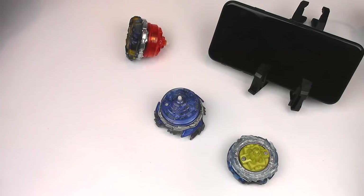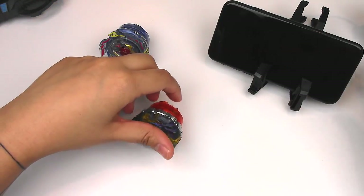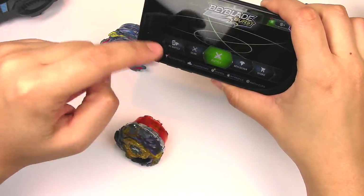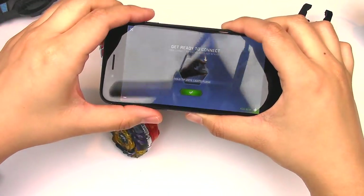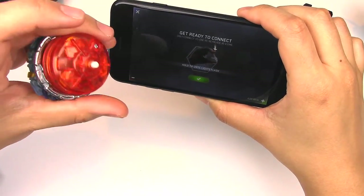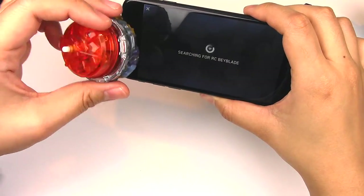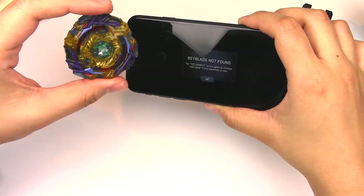Let's connect Drain Fafnir to my phone — I've technically already done it, but it's just really easy. All you have to do is scan the energy layer and the RC battle option should already be up there. To connect, you basically hold this down until it flashes and it's searching for Beyblade. Also make sure your Bluetooth is on on your device.